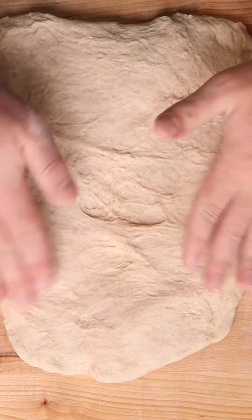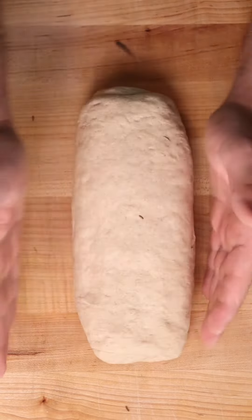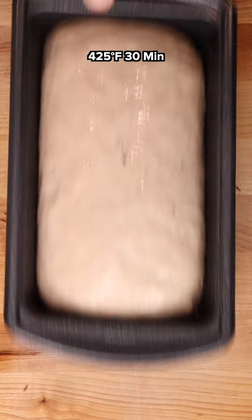Get it into a nice smooth ball, into a bowl, double in size, punch it down, roll it out, add some caraway seeds, roll it up. One more quick rise, and we have a beautiful little sandwich rye bread.